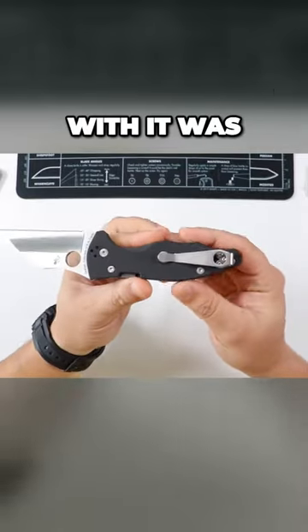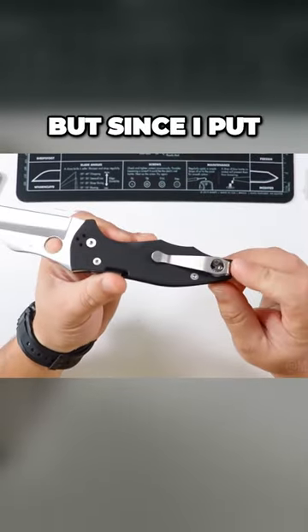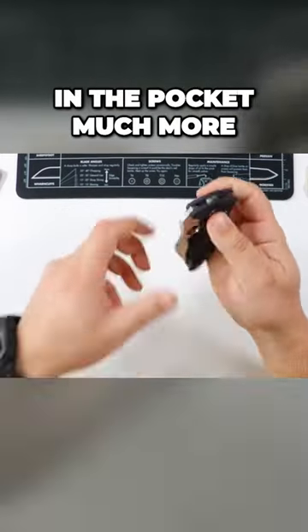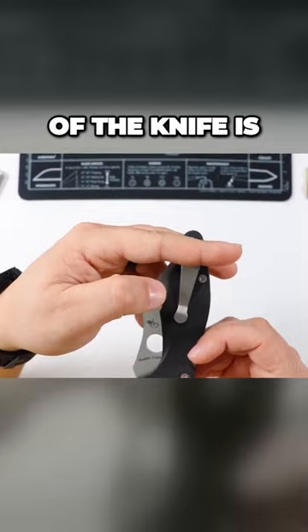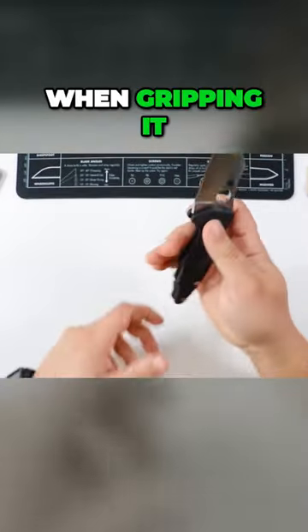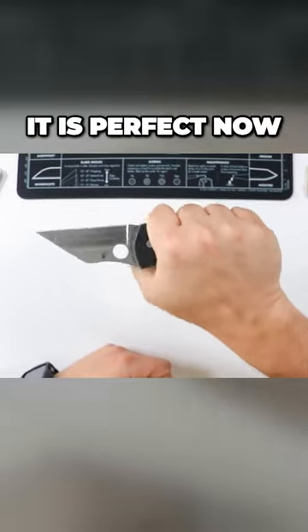The pocket clip that originally comes with it was a little bit uncomfortable, but since I put the aftermarket pocket clip on it, not only does it hide in the pocket much more — only about this much of the knife is now showing compared to about this much with the OG clip — and when gripping it, hanging on to the knife, grabbing it, it is perfect now.